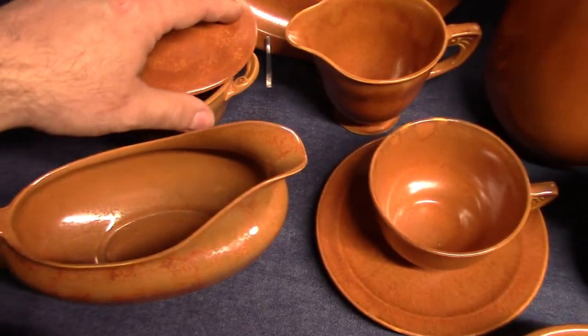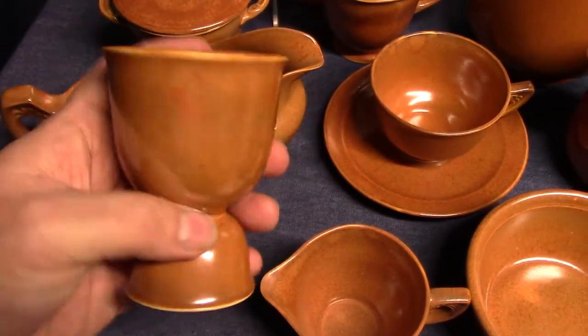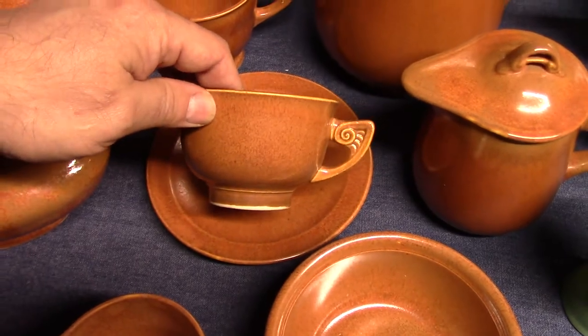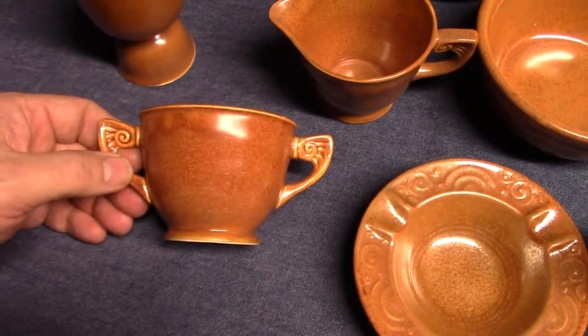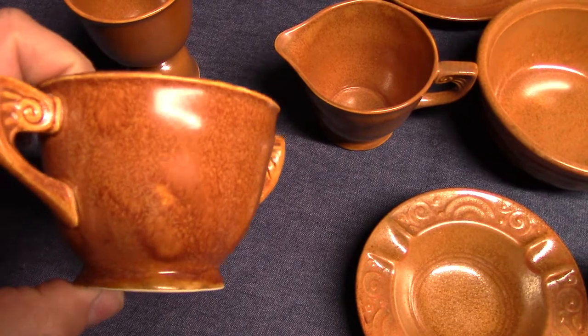There's your gravy boat. There's also a gravy fast stand. Double egg cup — this particular egg cup originates with the Wells shape and would go on to be used with several eggshell lines. Tea cup and saucer. Demitasse sugar — there's no lid for the demitasse sugar, it's an open sugar. Can you see that splotchiness going on?